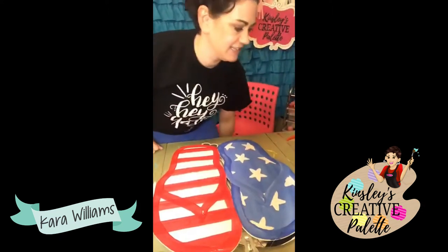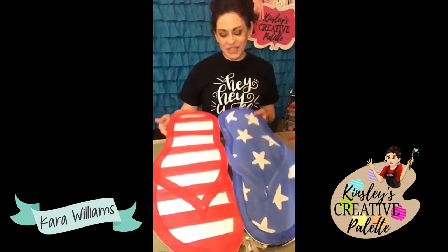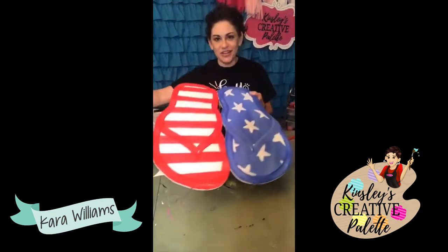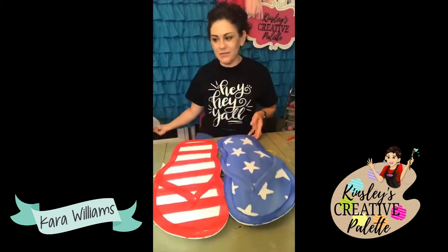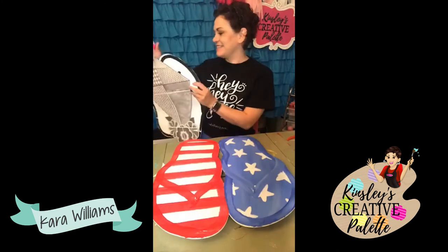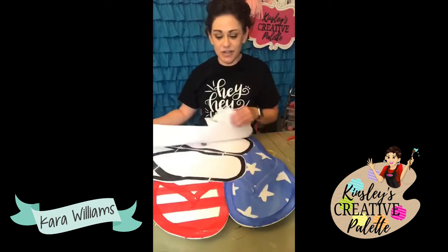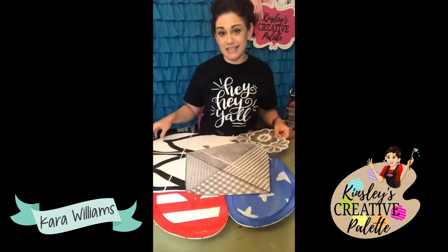Hey friends, it's Kara here with Kinsley's Creative Palette. I am officially back from vacation and I am so excited to paint with you. Jump on and say hi and tell me what you were up to while I was gone. If you're brand new and this is your first time watching, we are on our final part of a three-part series.